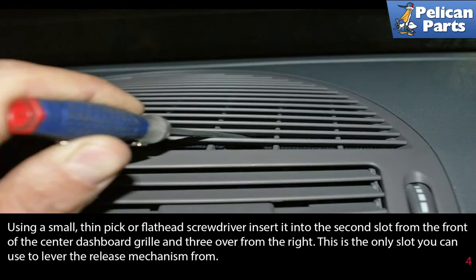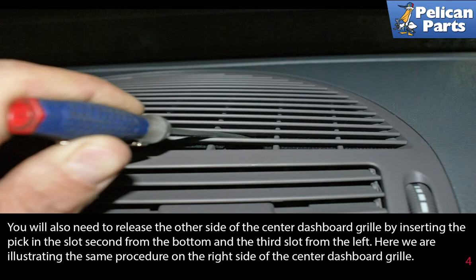Using a small thin pick or flathead screwdriver, insert it into the second slot from the front of the center dashboard grille and three over from the right. This is the only slot you can use to lever the release mechanism from. You will also need to release the other side by inserting the pick in the slot second from the bottom and the third slot to the left.